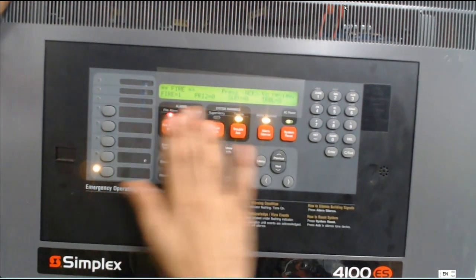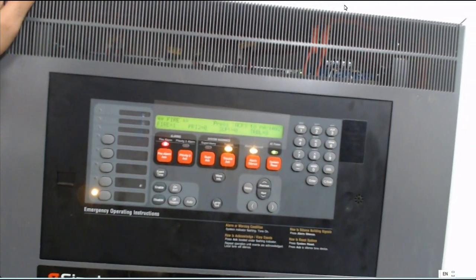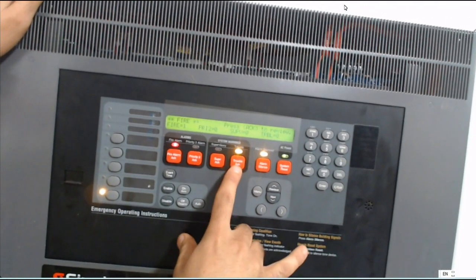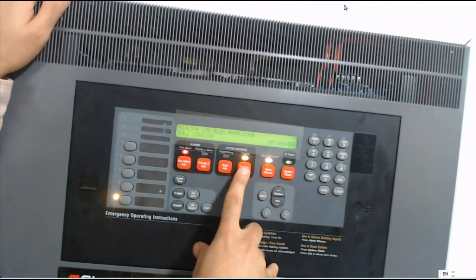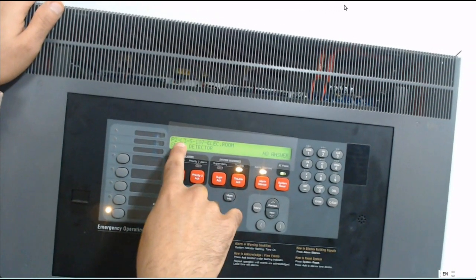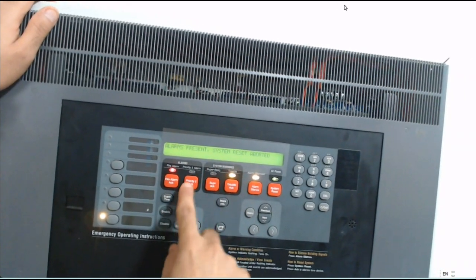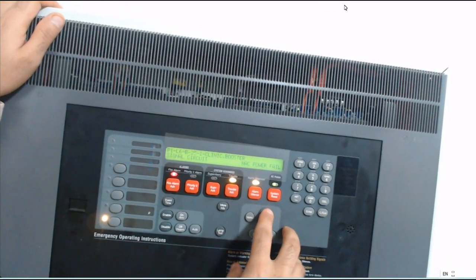This is the label for this button — this is normal. Once I have any problem, I need to press trouble to see what the problem is. For example, it shows panel two, loop three, smoke — device 107, electrical room, smoke detector — it will mention here: no answer.